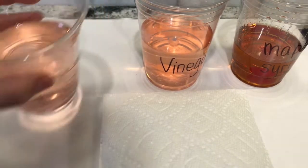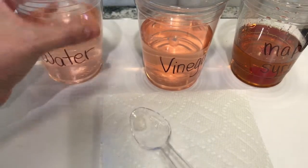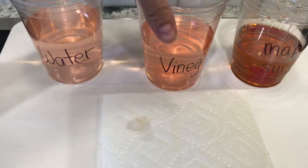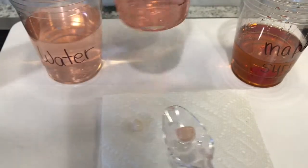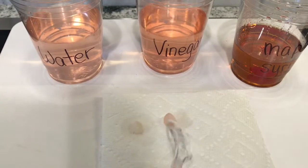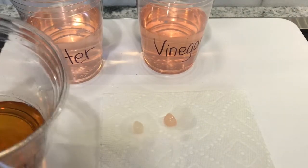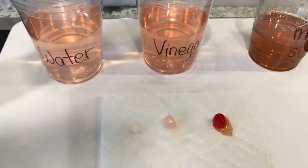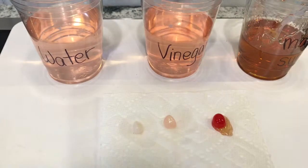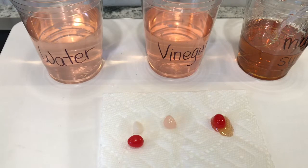It's been one hour — let's see what has happened to the jelly beans. And finally, maple syrup. Here's our control as well. What a difference!